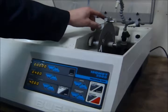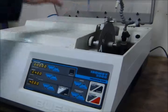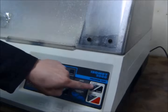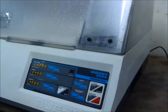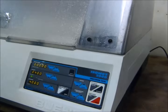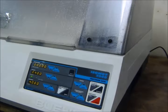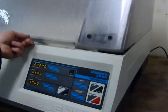Once you're happy with the position and where you want to cut, close down the lid and then press cycle to run — the machine will start. The machine will stop automatically once it's cut the sample.